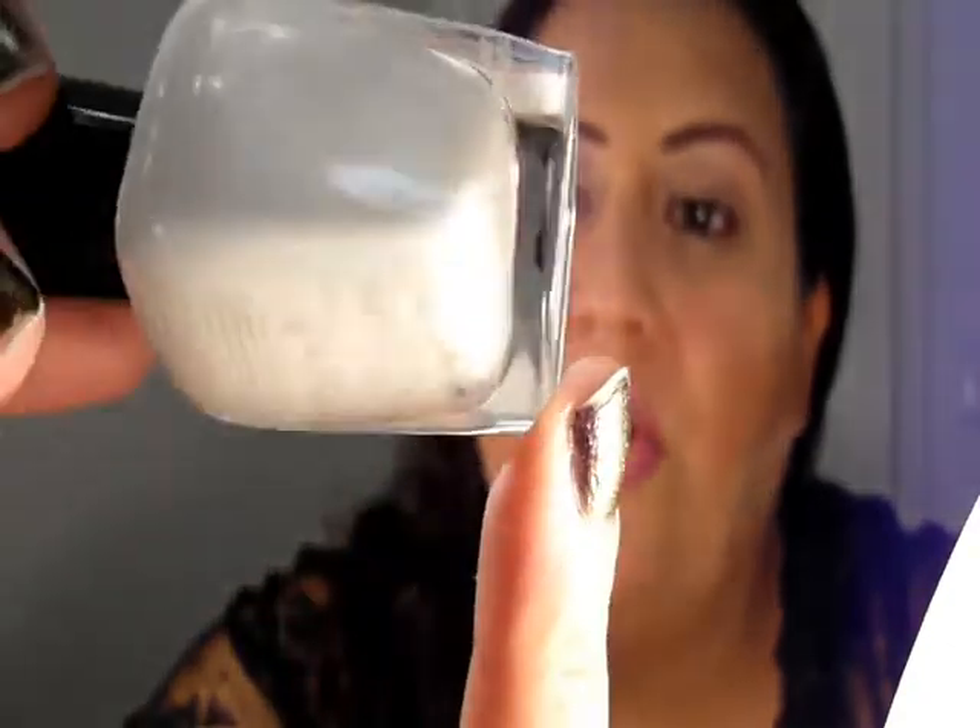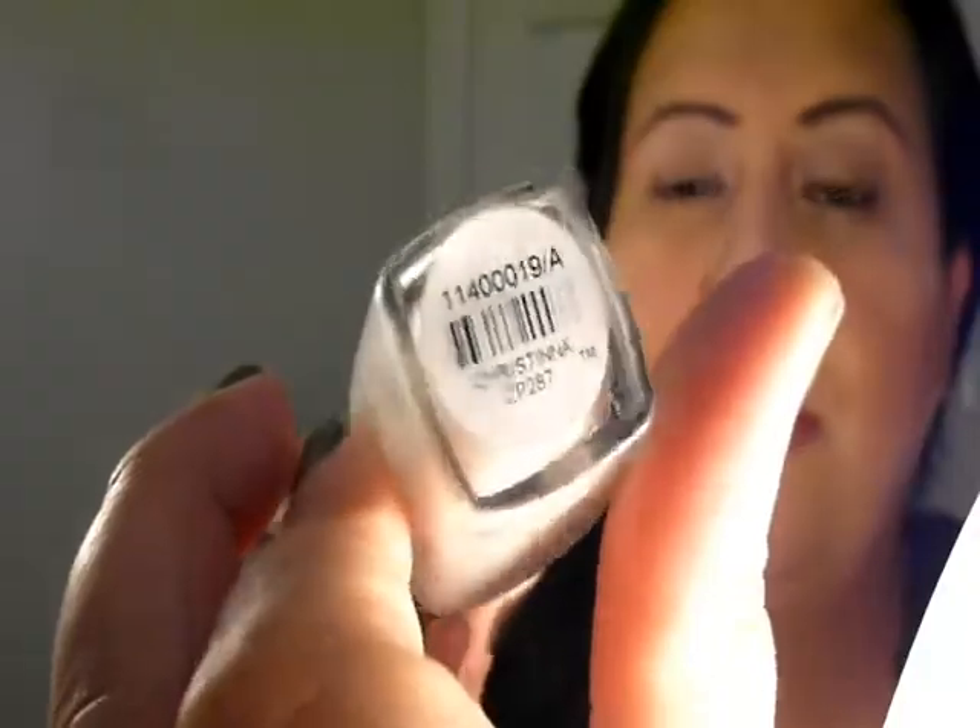Last but not least, I'm including a white. Whites and whitish-grays were pretty popular on the runway, and I just like whitish-grays, period. So I wanted to get my hands on one. Zoya described this on their website as a whitish-gray and I have not tried it yet — it is a little bit gray undertone and it has a white shimmer. And this is in the color Christina.